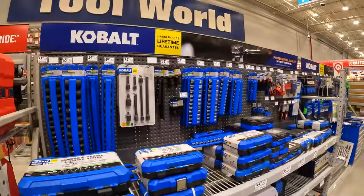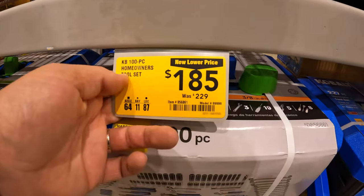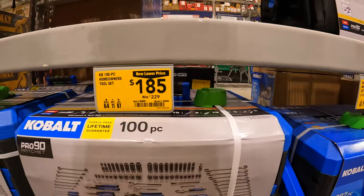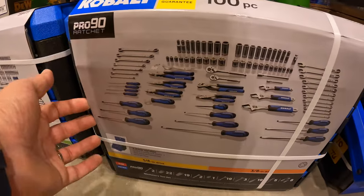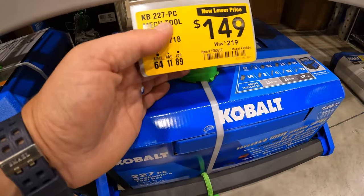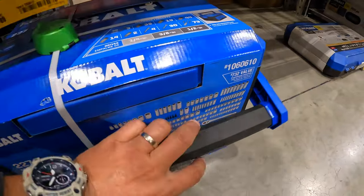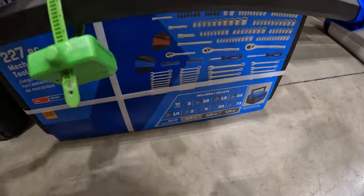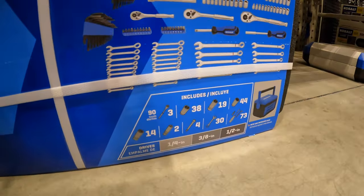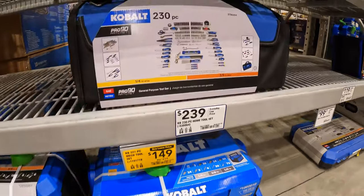Cobalt has a few items marked down — $185, was $229, for the 100-piece homeowner tool set with screwdrivers, pliers, sockets, and wrenches. Comes in a hard case with drawers. Not bad. Or $149, was $219, for the 227-piece mechanical tool set in a hard case with a handle and drawers — sockets, Allen keys, wrenches. Nice little kit, not bad for $149.